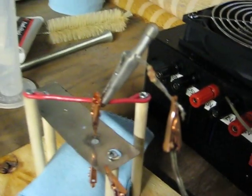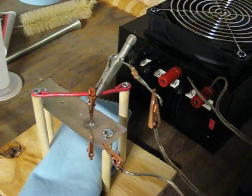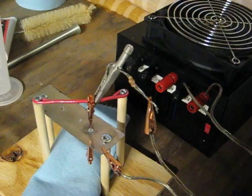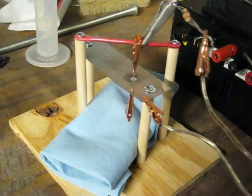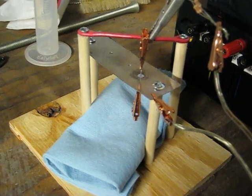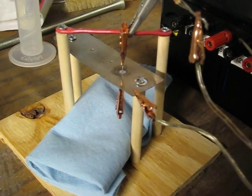Over here is my jerry-rigged power resistor — it's about a 330 ohm resistor, basically three one kilowatt resistors put in series. I'll take some more shots in a little bit.